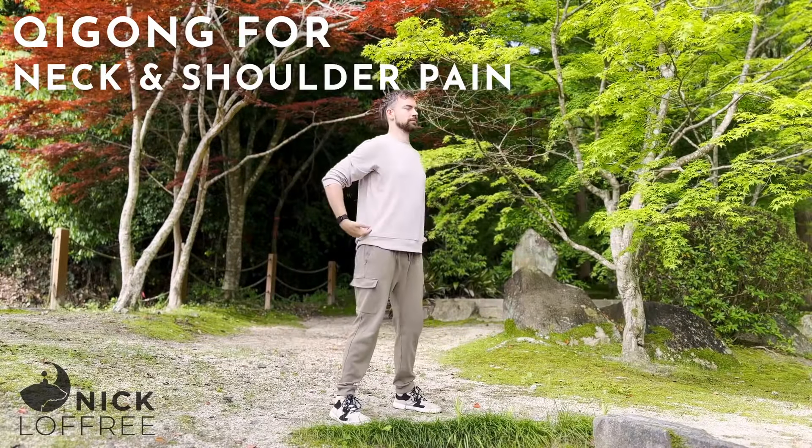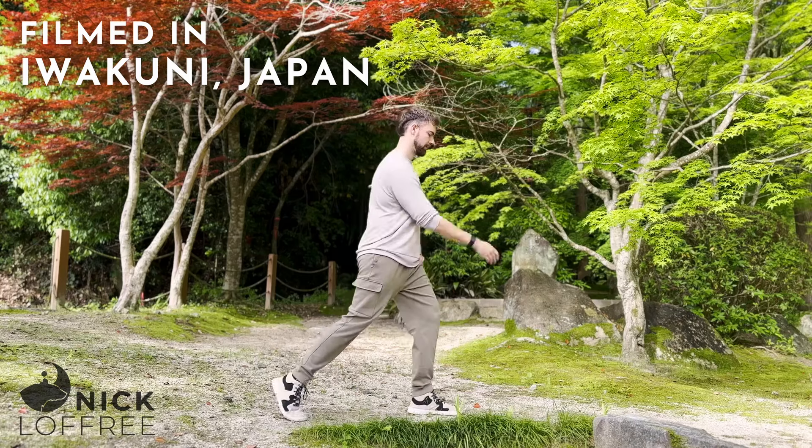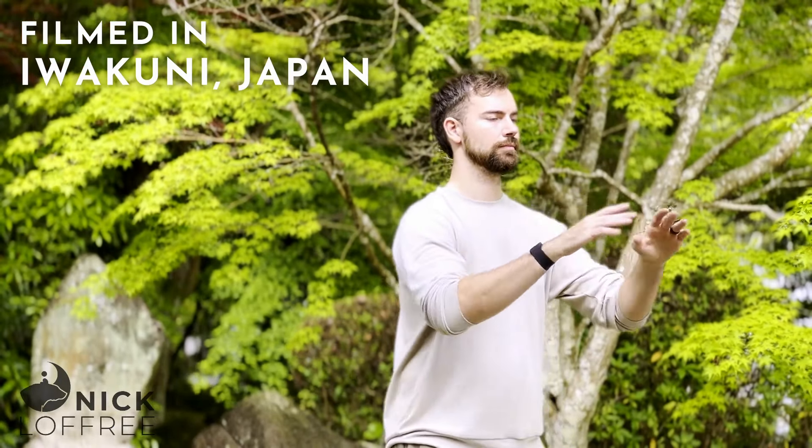Thanks for joining me for this routine for neck, shoulder, and upper back pain. We're going to be doing some stretching, mobilizing, and flowing exercises all designed to bring more blood flow, neural connection, and chi flow into the neck, shoulder, and upper back region. This is to help minimize pain, tension, stiffness, and any stagnation of blood or energy.